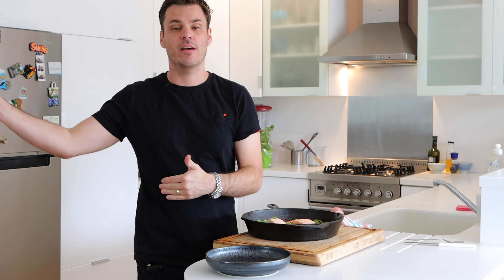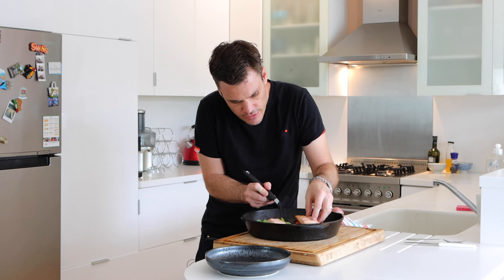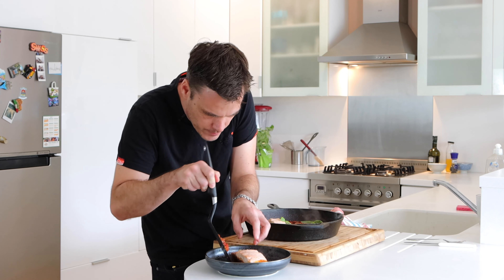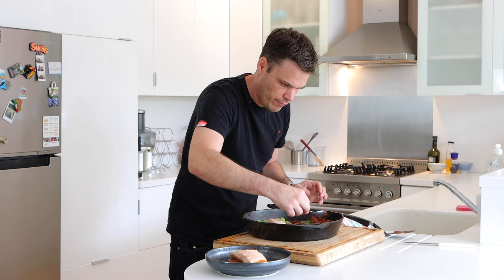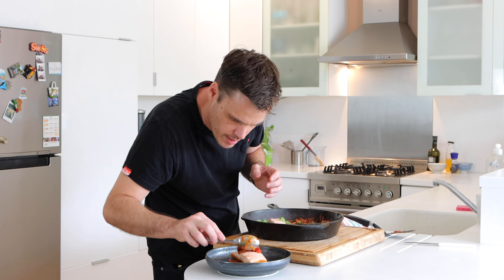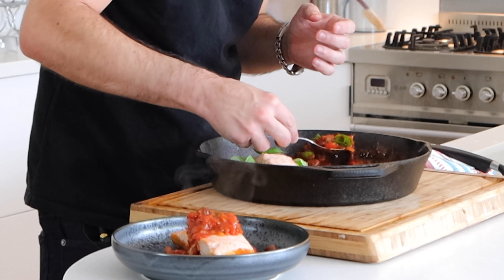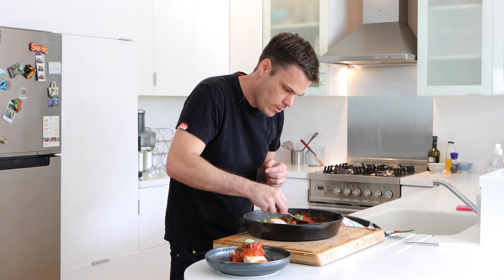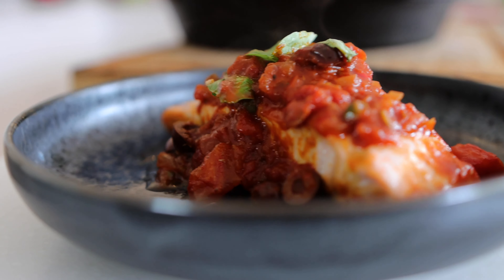A really smart move: before you add the salmon, just double up the mix and then tomorrow you've got a pasta sauce ready and waiting to go — it'll save you that extra time. So we can just put that straight on the plate, fold the basil into the sauce, spoon that over, and that is it. Very very easy and just really bold, powerful, great tasting flavors.